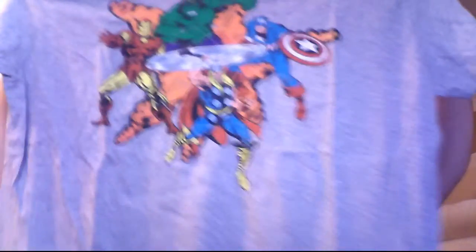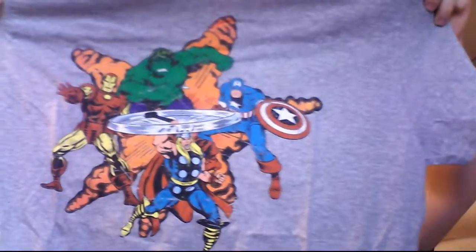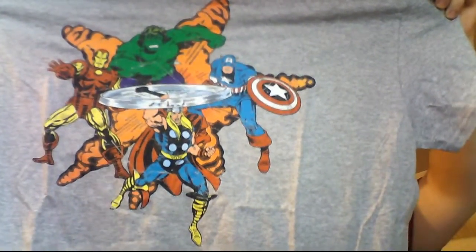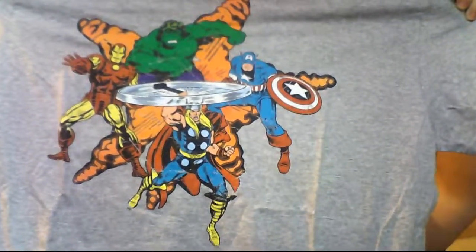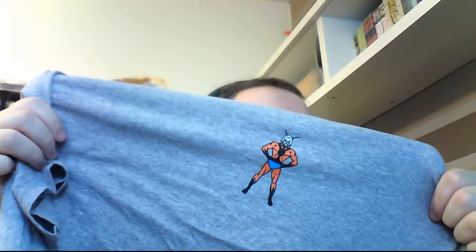The shirt this week — first things first — it's a grey one. Looks like it's the Avengers: Hulk, Iron Man, Thor, Captain America. I don't know what that is they're in front of — just looks like an explosion. And on the back — hey, it's Ant-Man! Oh, Ant-Man. So that's cool.